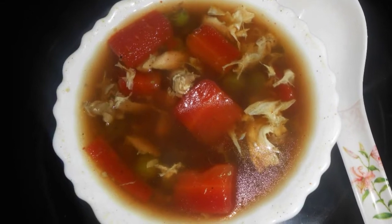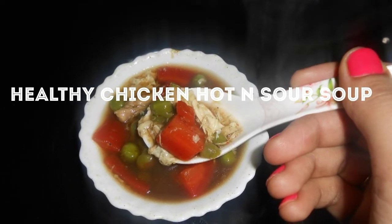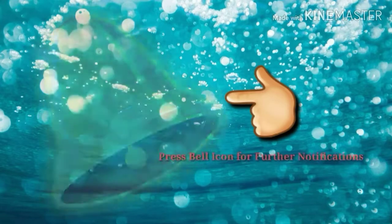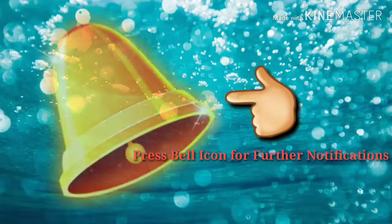we are going to make a healthy soup recipe. It is chicken hot and sour soup. This is a very healthy soup and everyone would love to have this in winters. So before starting, I would request you all to please subscribe to my channel and also press the bell icon for further notifications.